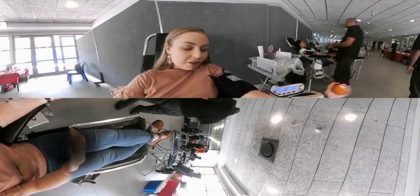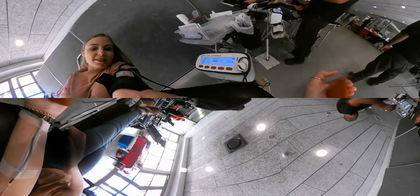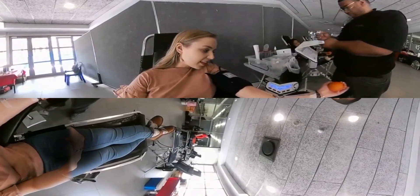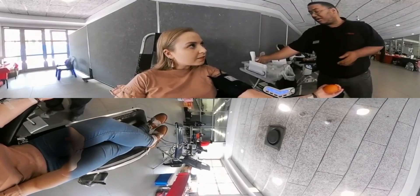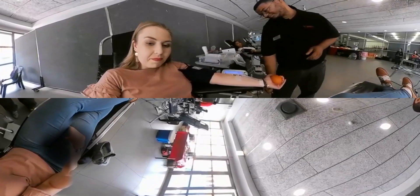I'm on 705 grams at the moment — let's get a close-up of that. I'm finished! I've donated — that's 784 grams, which is 450 millilitres. Wasn't so bad.